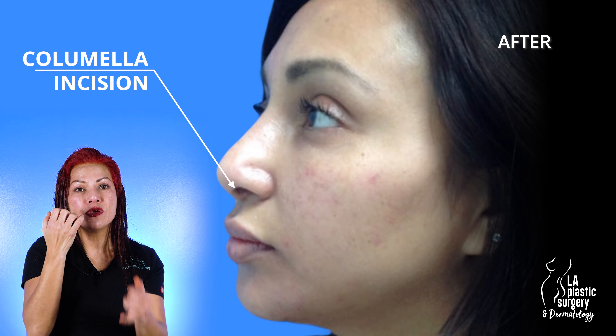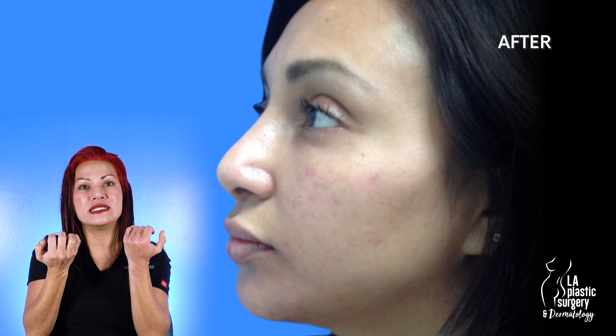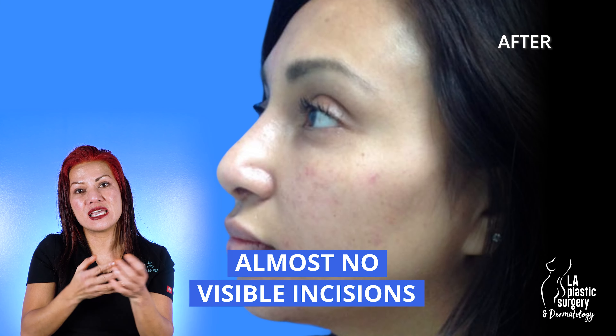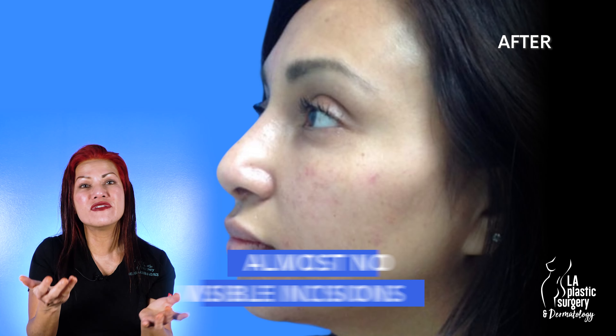The location of the scar with an open rhinoplasty is just a little stair-step incision in the mid-portion of the columella. The remainder of the incisions with the rhinoplasty are internal, so they're not seen on profile pictures or even up close.